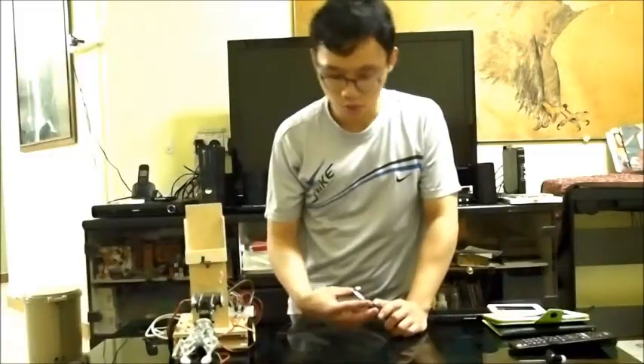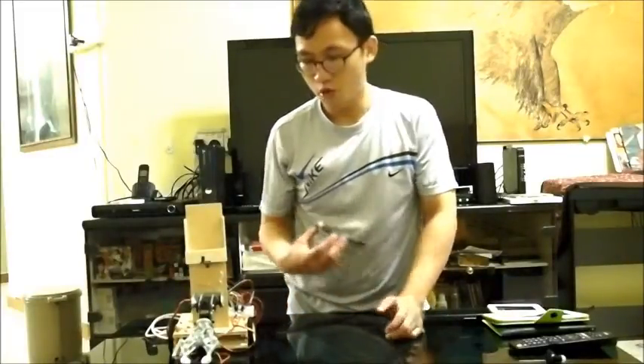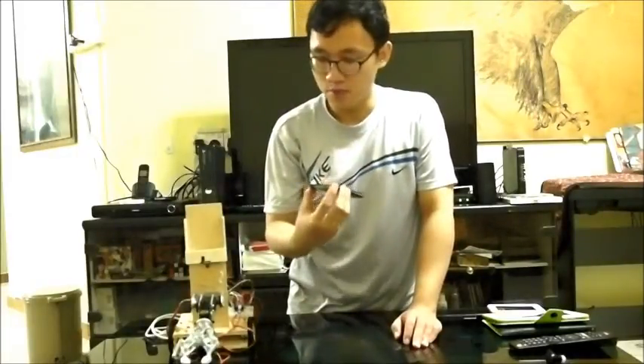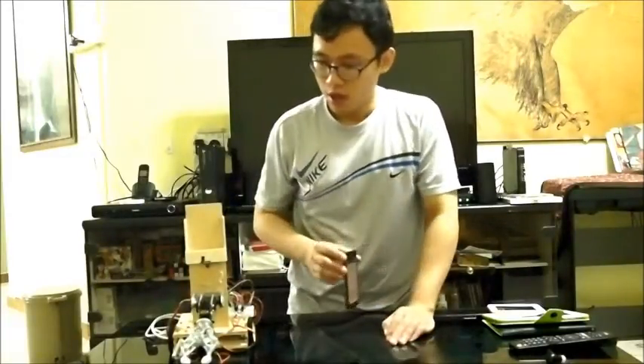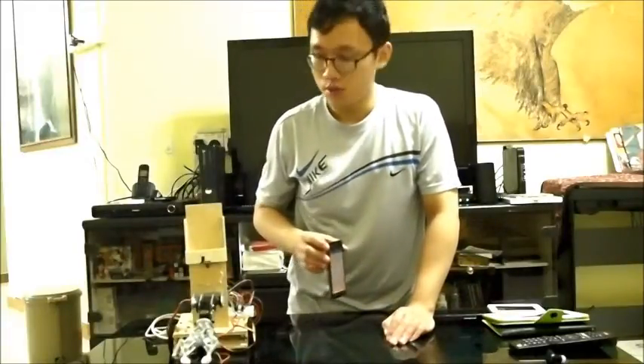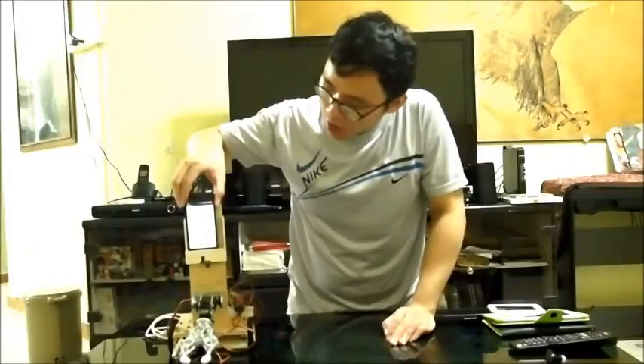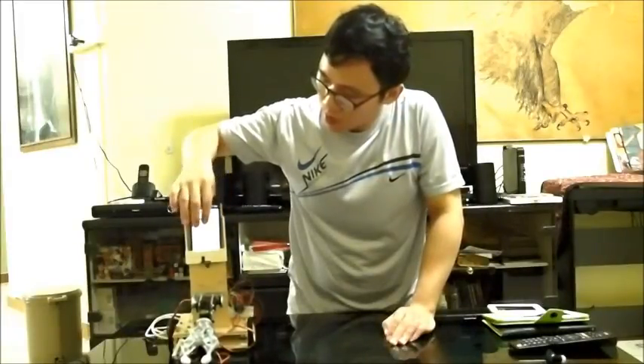Today I want to show you my robot here, Mobi the robot. How Mobi works is it works with a mobile device like this Android phone here. To simply activate Mobi, I would just have to plug this in the holder and Mobi will do some calibrative work.